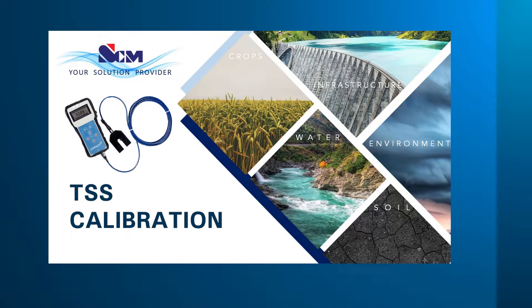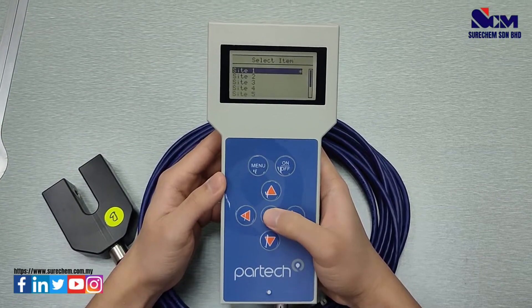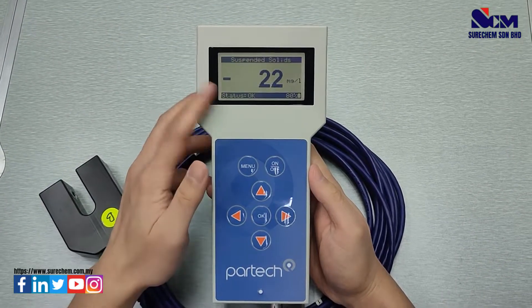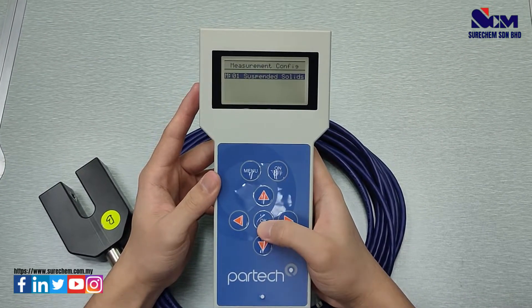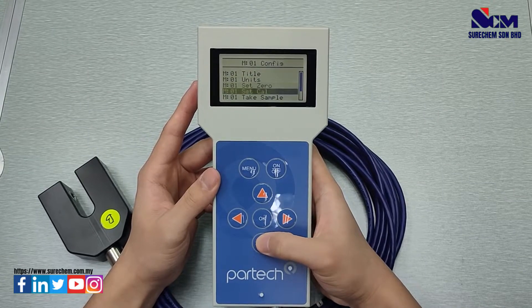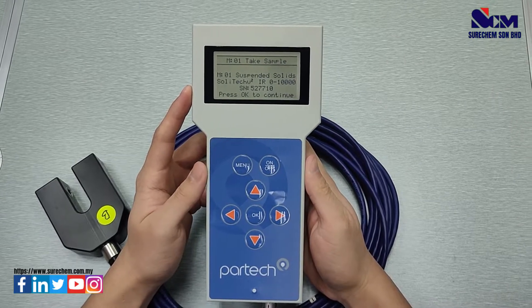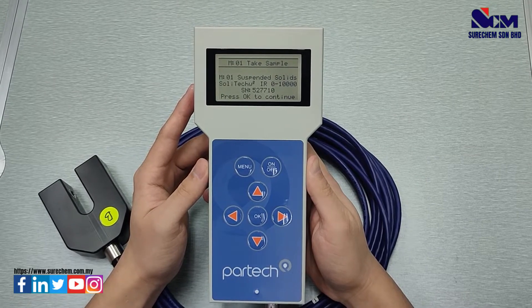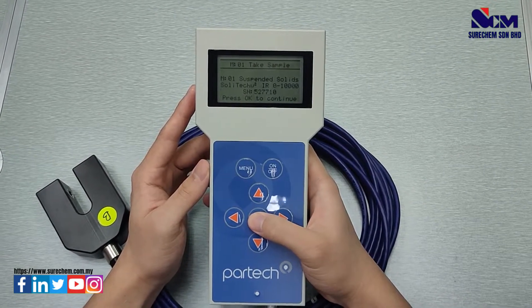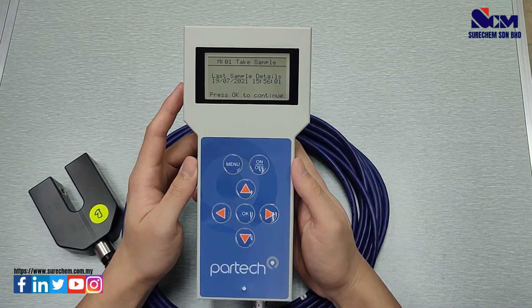Next, how to perform calibration for TSS measurement. Press menu, go to sites, and select the site — it will show suspended solids. Go to menu, select measurement configuration, suspended solids, and go to take sample. Take the sample from the site, submerge the sensor into the sample, and press OK to take the sample measurement. The sample measurement will be saved in the meter with the date and time.